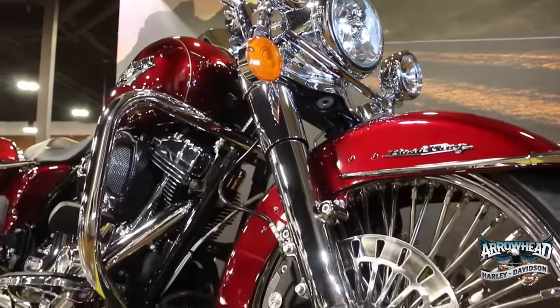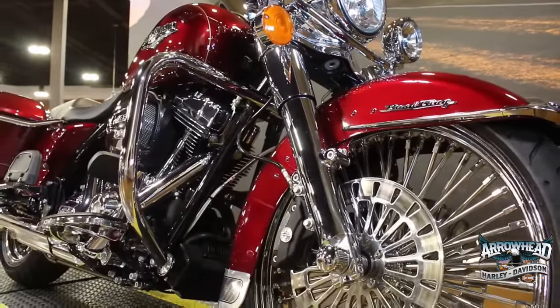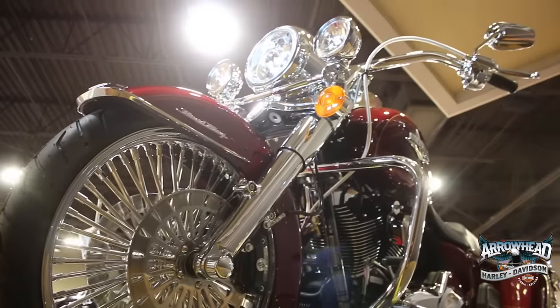To complement the traditional Road King headlight nacelle, we went with the chrome fork legs up front, finishing it off at the bottom with the chrome axle covers.